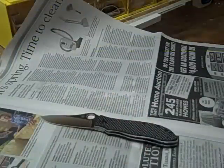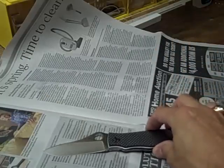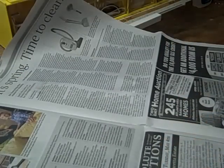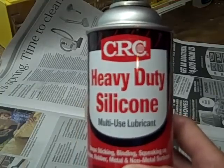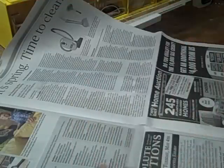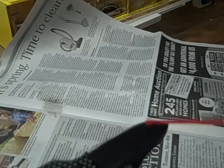One helpful hint I wanted to mention — I was talking to Mr. Bradley and he actually carries his own Spyderco as his pocket knife. What he said was he keeps his knife in good shape by spraying it with pure heavy-duty silicone — not any blend of other products or oils, just heavy-duty silicone. He said you just want to lightly spray it in the working areas and on the blade.